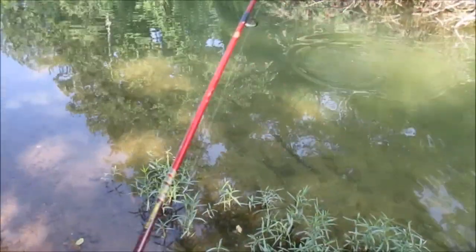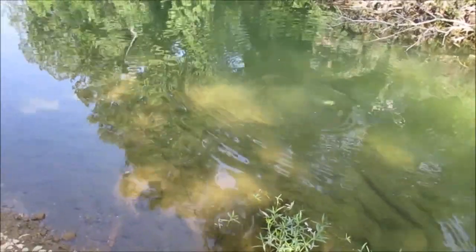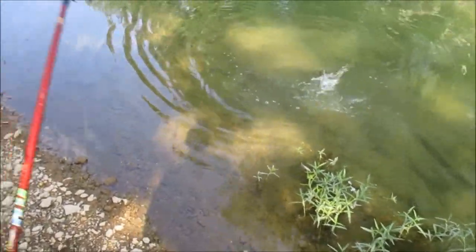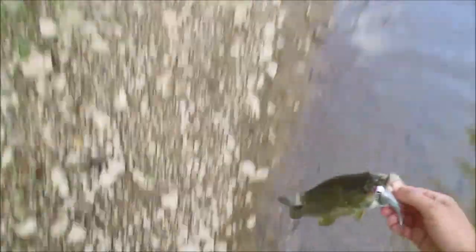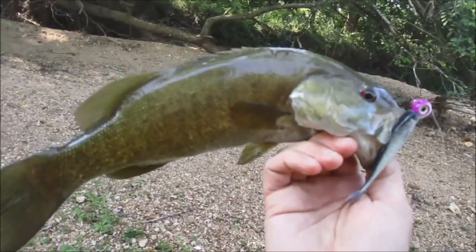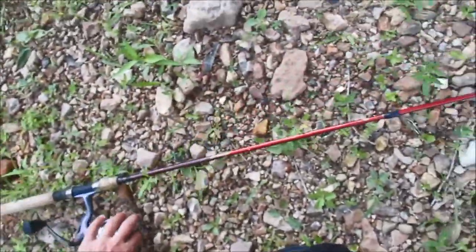I've got to play these fish because I'm using the light line. Since I'm fishing really clear water, I'm using real light line anyway — not because I want to, really. He's not bad, he's a 12-incher anyway. Not a bad smallmouth, hey. We're on the board! Yeehaw. Pretty sweet.